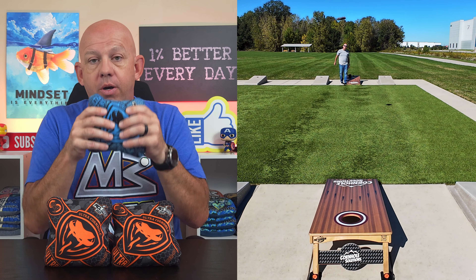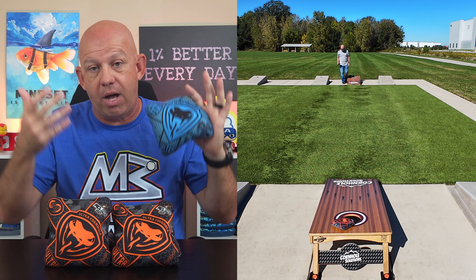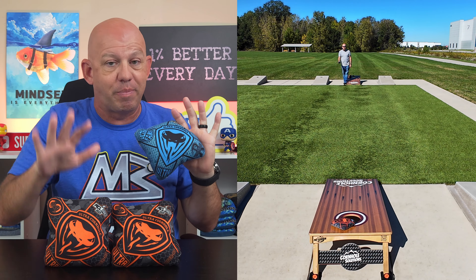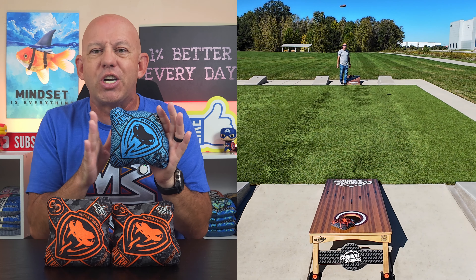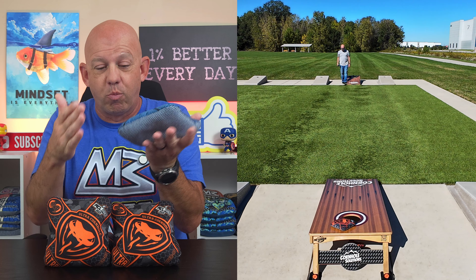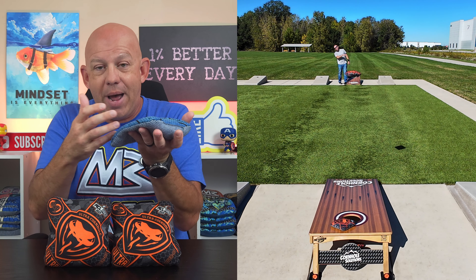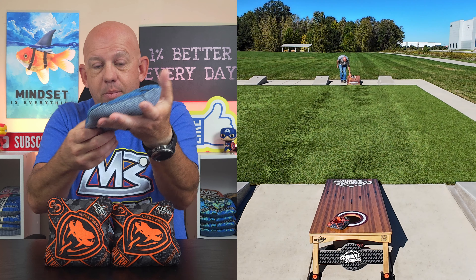You've got more flop with the Viper R, so if you don't throw flat, the bag doesn't have as much kick or bounce — it lands softer and straighter up the boards. If you don't throw flat bags, you're going to punish less with the regular Viper R. Around the hole, because the Viper R is a little bit bigger, it gives you more forgiveness — a larger landing zone. You have more bag to grab that hole as it goes by.